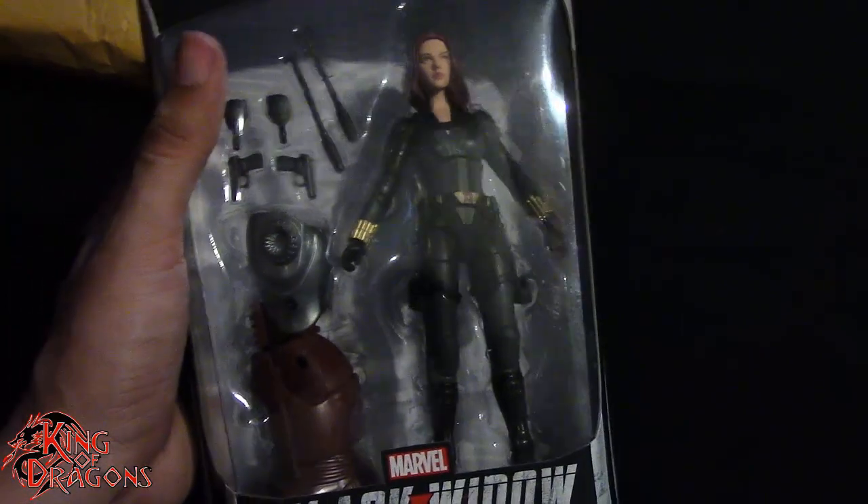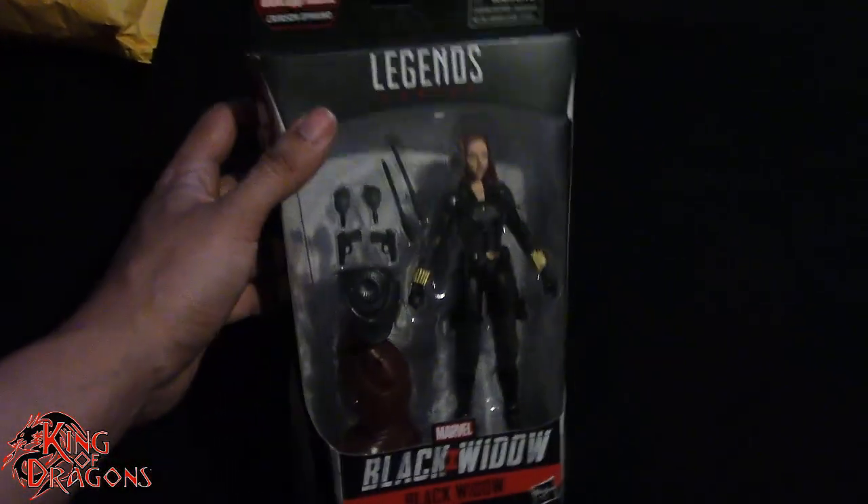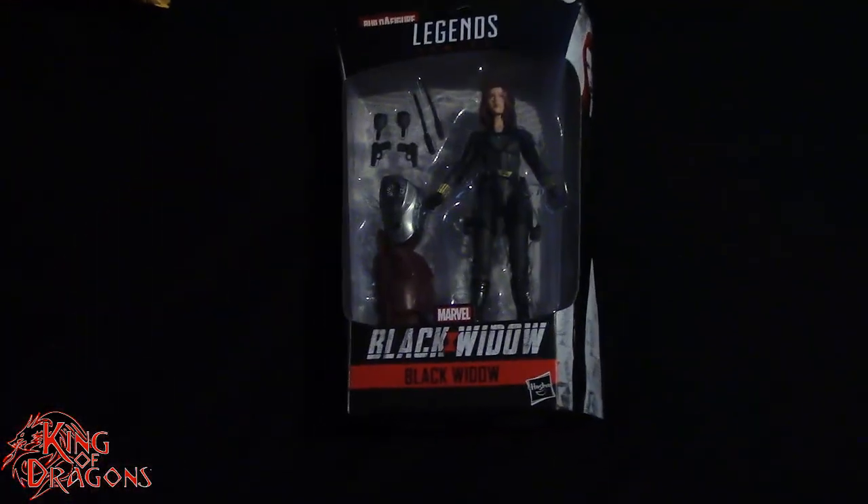It's a really short episode, I know — just another single package — but don't worry. I actually have three packages from Amazon coming in, and once all three arrive I'm going to group them together and do one massive unboxing video for you guys, so hopefully you look forward to that.